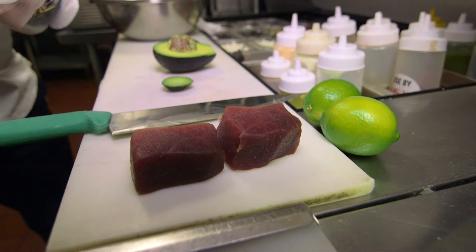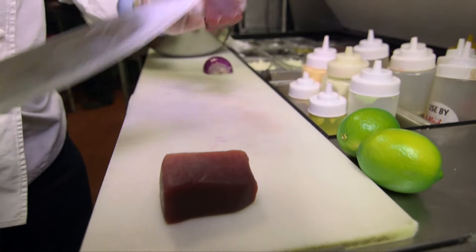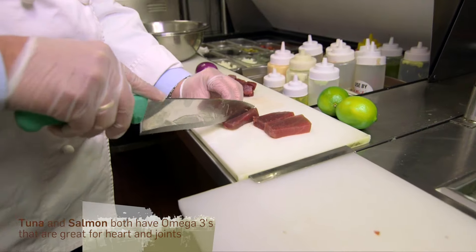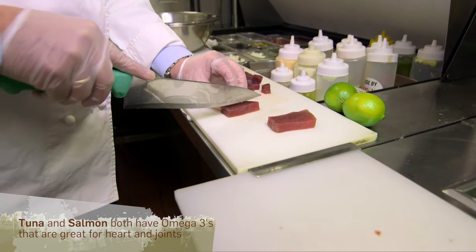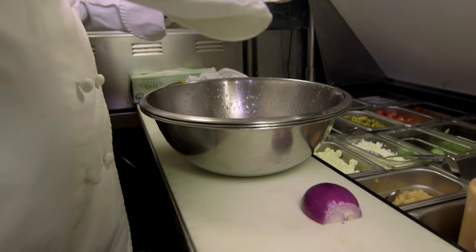In front of us we got some yellowfin tuna — it's grade A sushi style. We're going to dice it a little less than half an inch cubes. The beautiful thing about ceviche is that it's a lot healthier than sushi. Any type of citrus that you use, you kill any type of bacteria. So here we got nice lime juice — make sure none of the seeds go in.